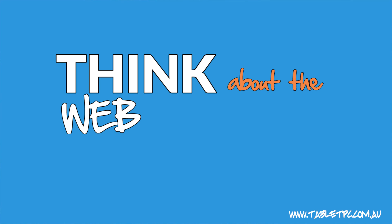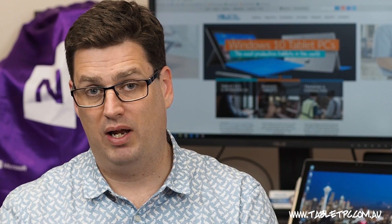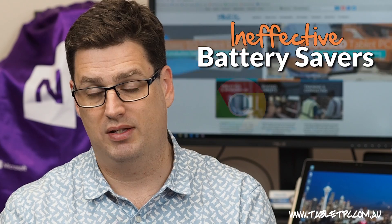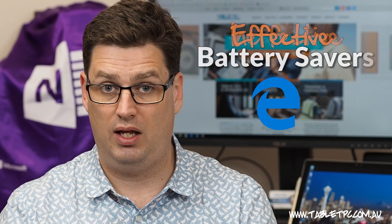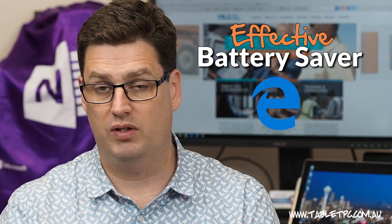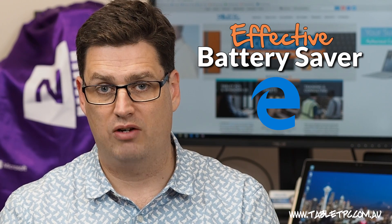The next tip is to think about the web browser you're using. When on battery power, one of the most common tasks is browsing the web. The Microsoft Edge browser consumes a lot less power than other browsers on the market, like Chrome and Firefox. So if you can, using Microsoft Edge — which is really designed for this mobile environment on Windows 10 — will save you a lot of battery life.